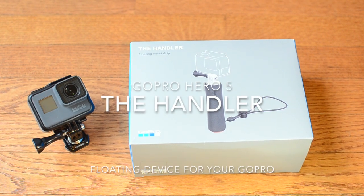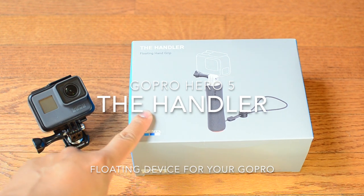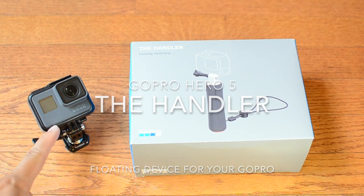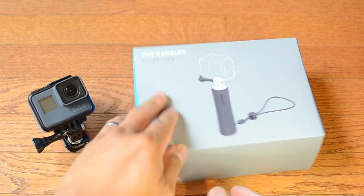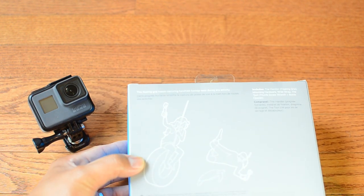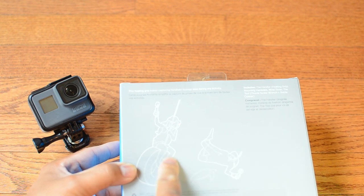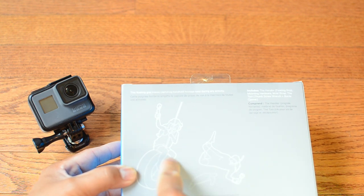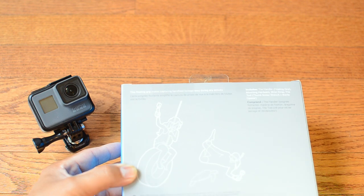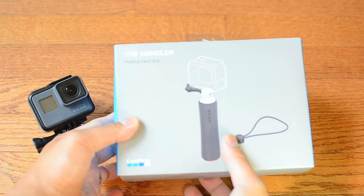Good morning everyone, this is Graphics Vlogs with another video. This is the Handler floating hand grip for the GoPro Hero 5. It's good for doing sports activities such as a child on a swing or diving. This is actually a floating device for the GoPro Hero 5 or any GoPro.